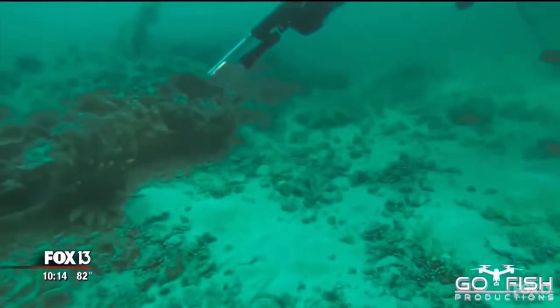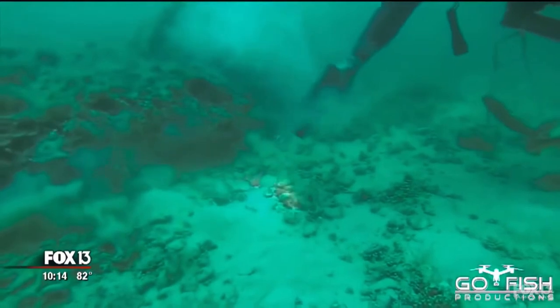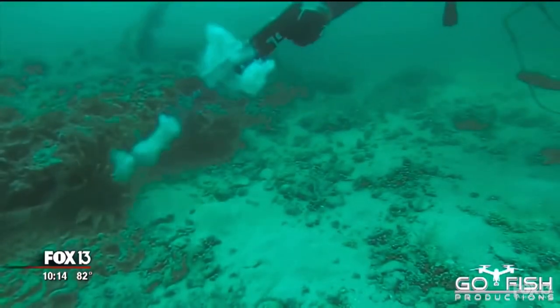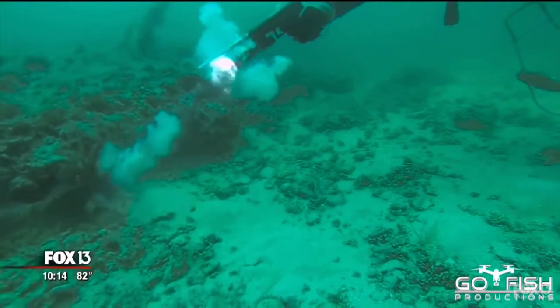The lionfish never had a chance. Bradenton's Portland Hunt combining two of his passions — guns and spearfishing — to create an epic viral video.